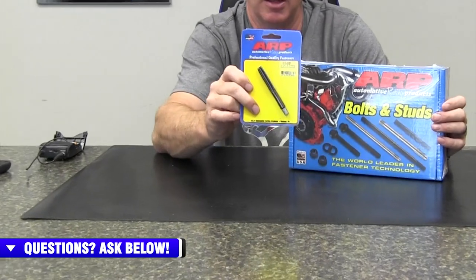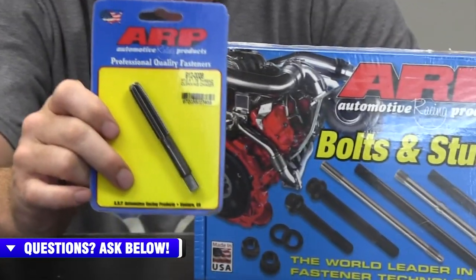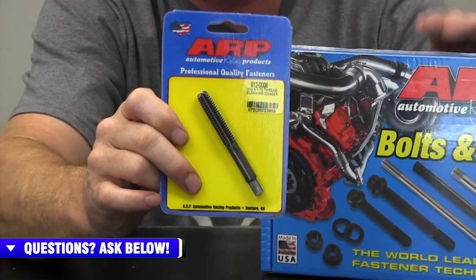One thing that usually gets overlooked is picking up the thread cleaning tap for your head stud installation. You want to make sure that when you have the head off of the truck, that you clean the threads in the block when you're doing head stud installations. This is going to get you proper thread engagement and it's going to get you correct torque readings as well.